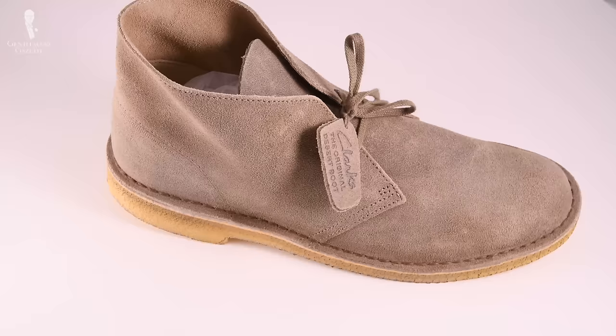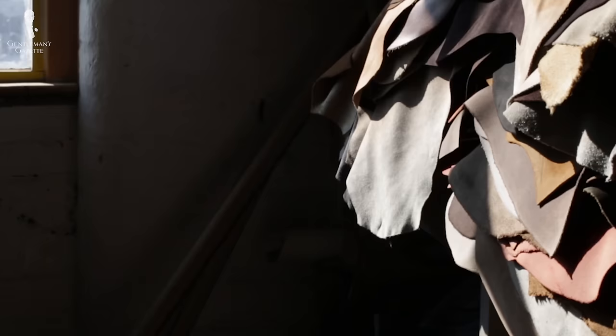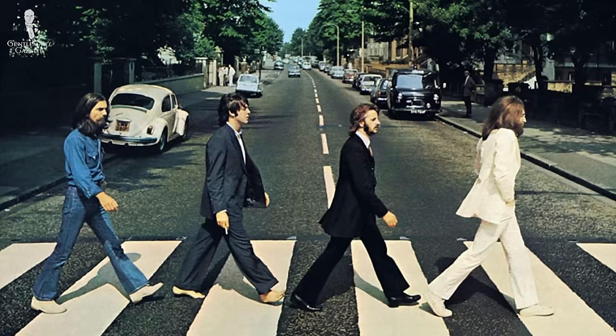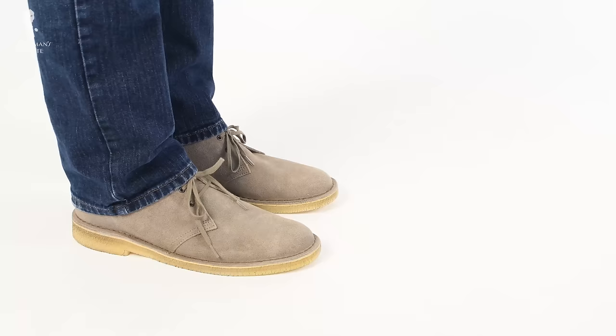The original boot looked pretty similar to this — a sand-colored suede sourced from Charles F. Steed, an English tannery specializing in suede leather that still exists today. He chose the color sand because it closely resembled the sand in Egypt, which is why the name Desert Boot made sense. It was a successful boot in the US and eventually sold in the UK as well, becoming popular in mod culture in the 60s and 70s, worn by stars like Steve McQueen, Bob Dylan, and even the Beatles. While the original was made in England, it is now mostly made in Asia, with some exceptions made in Italy. It remains by far the most iconic and best-selling shoe in the entire Clark's lineup.